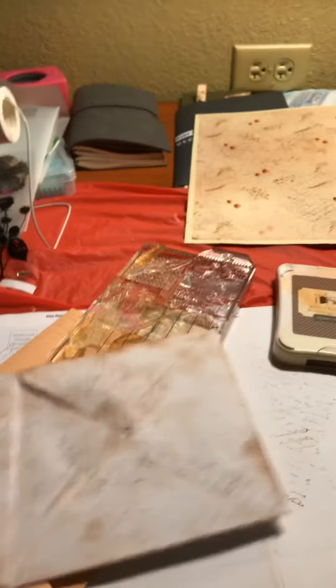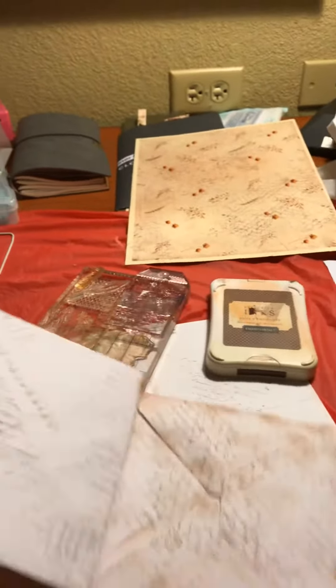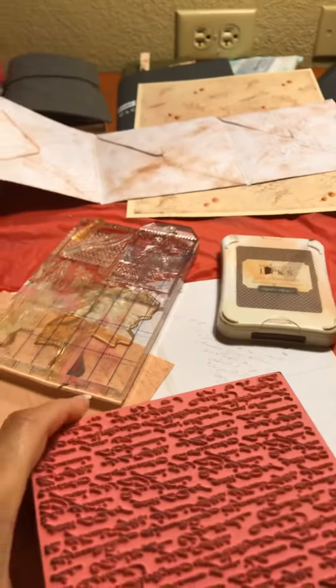I stamped over a digital piece, and this one here is going to be a pull-out. It is three envelopes that are just glued to each other in a row, so when it's in the journal it'll fold out like this. I'm doing my first layer of stamping on this and then I'll go back through and stamp all these things with the other stamps.